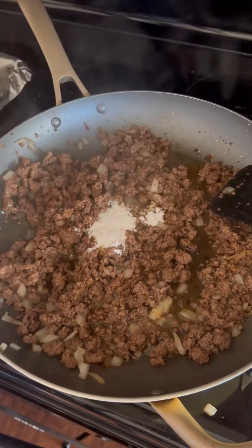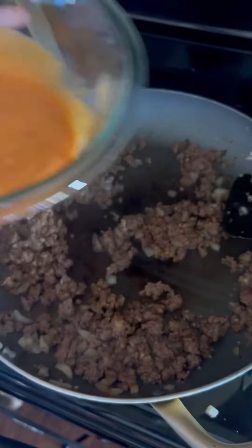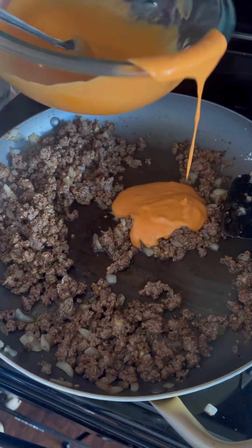Then a tablespoon of cornstarch. Get your sauce that you made and put about a half cup in there. You can put more if you want it more sloppy, or less — whatever you want.